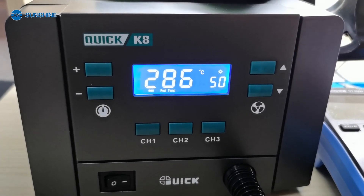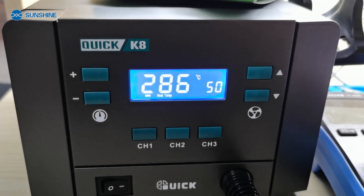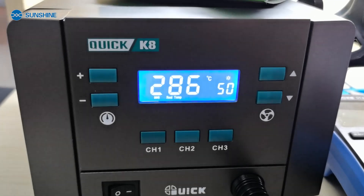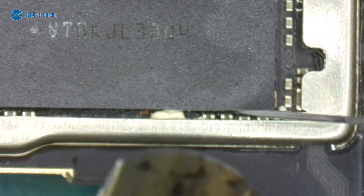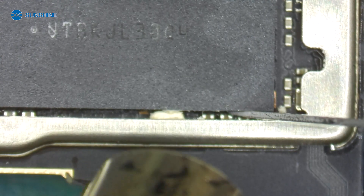We use the Quick K8 air gun. The wind and the temperature is 286. For removing it, we need to clean the surrounding area.